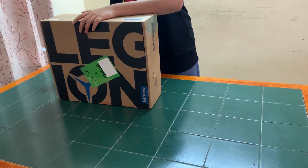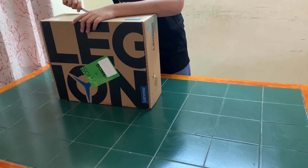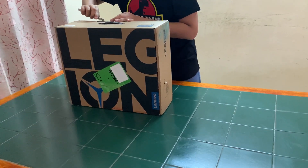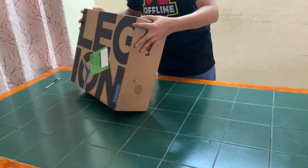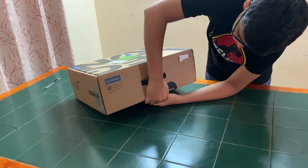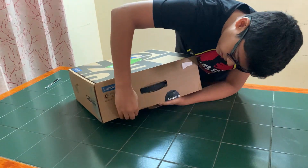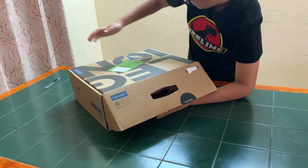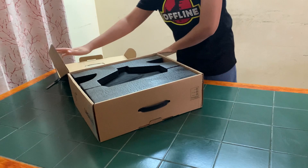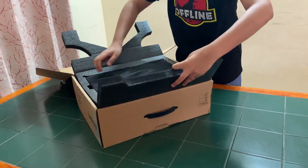This is the Lenovo Legion 5 that I am unboxing today. Let's check it out. Okay, that's coming off. Very nice packaging — box is all intact. Let's open it up.